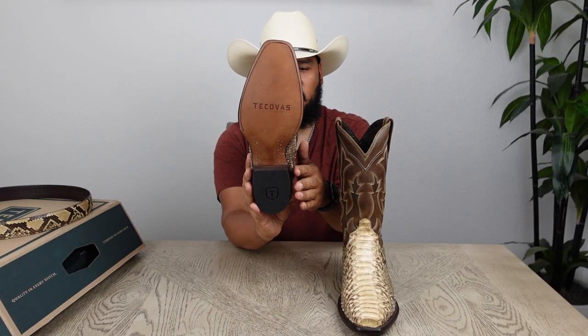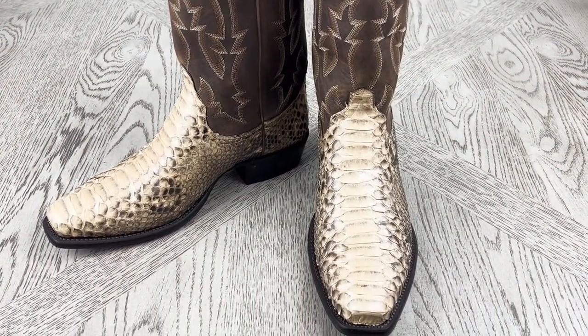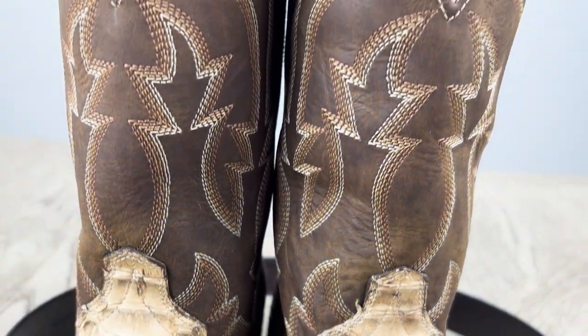These boots look awesome, and however you decide to wear them — with dark wash or light wash denim — they're going to look super nice. When people see you wearing these boots they're going to ask who makes them and how they can get them. Since they're a limited edition in-store exclusive, they probably won't be around for long, so try to grab them as soon as you can. This was my reveal of the Tecovas Barden, a limited edition python boot featuring for the very first time a cutter toe shape.